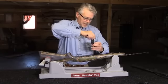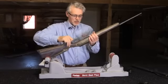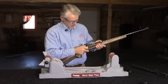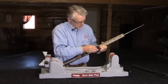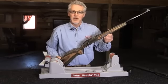Tighten them up, and once that's done, reinstall the bolt and the clip. And there you have it.